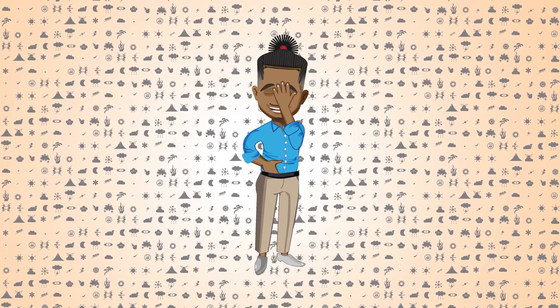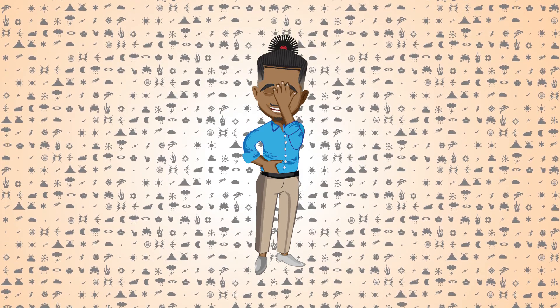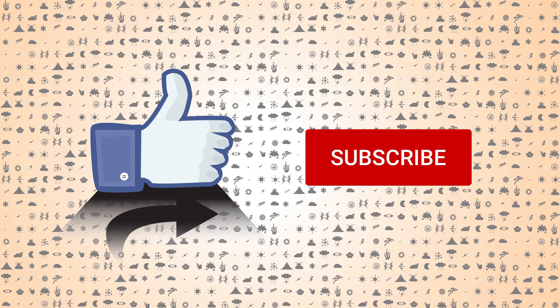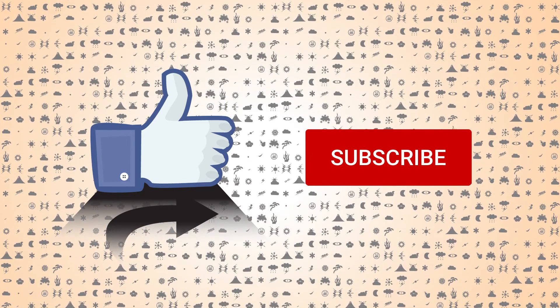Nah, I'm kidding. It's a superpower — go nuts. What are they going to do, telling you you can't do that? Don't forget to like and subscribe. Bye.